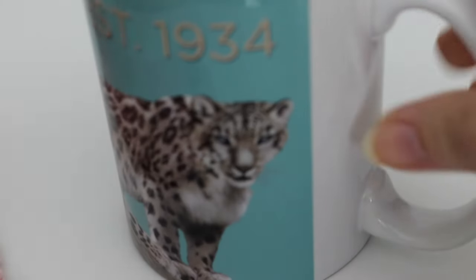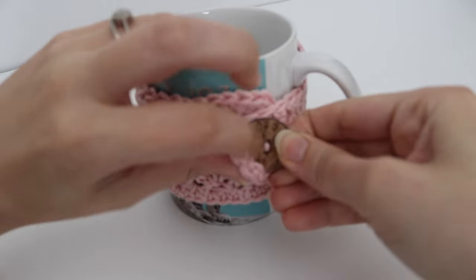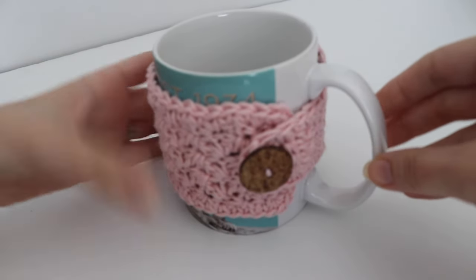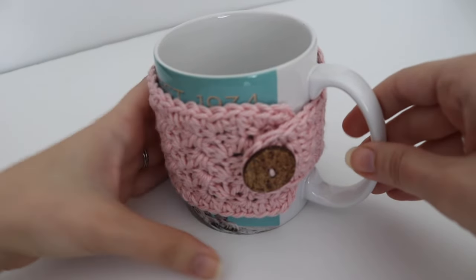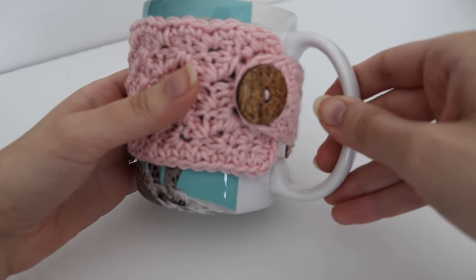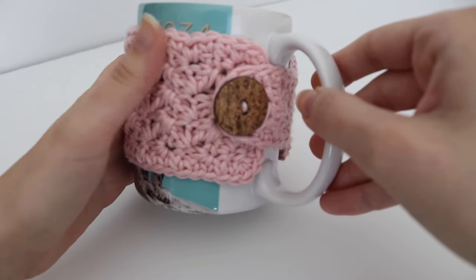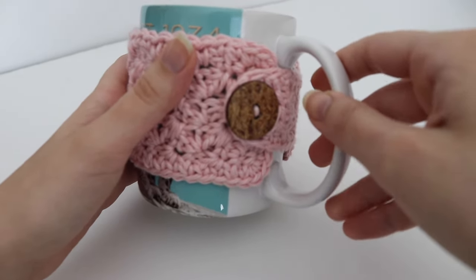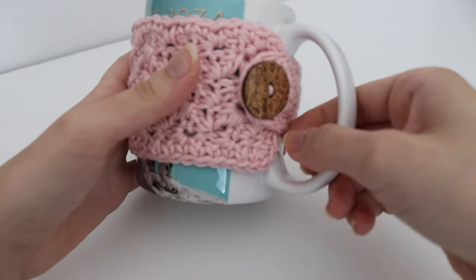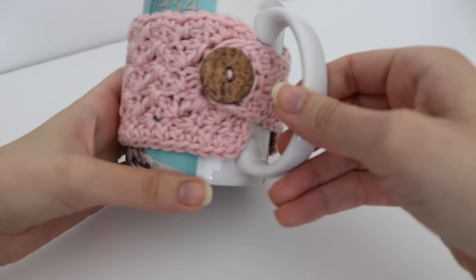Here's the completed mug cozy — just lay it over your mug and hook that button into the loop. You can make this in a variety of colors, solid or striped, with whatever button and cotton yarn you have. It's a great way to use up your cotton yarn stash — I know I have a lot from making dishcloths. And if you have buttons lying around, this is a perfect project for them too.